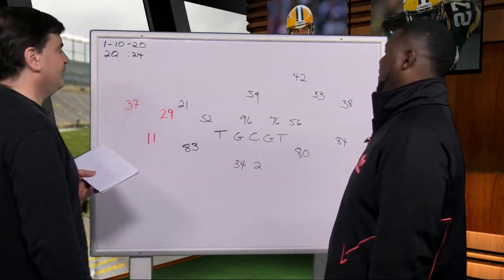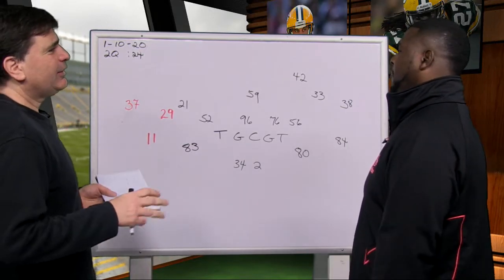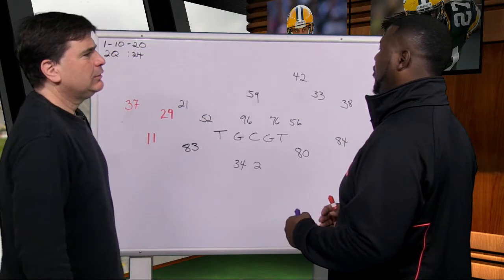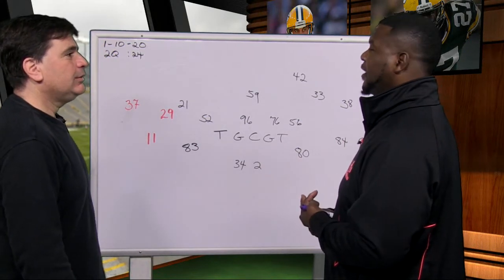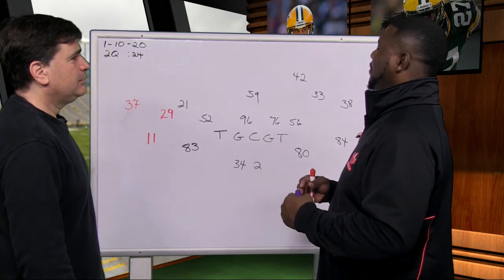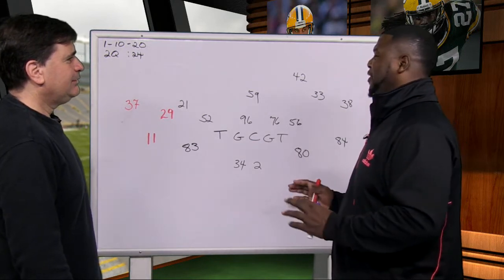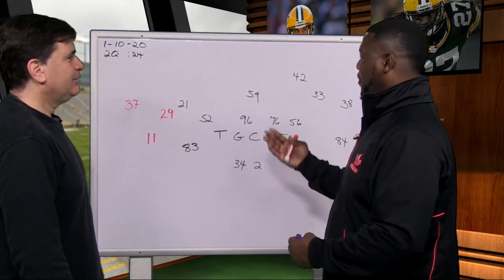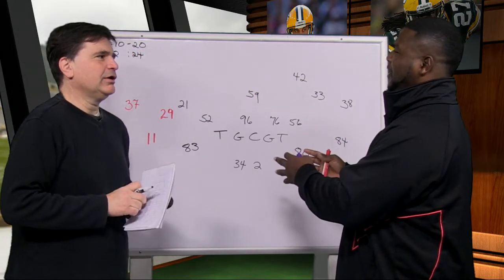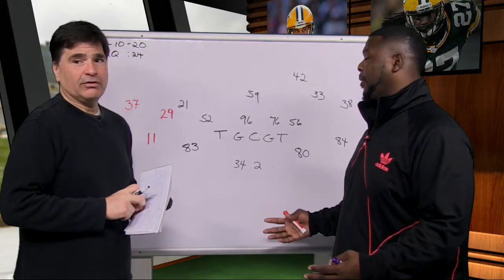Now we're looking at a play in the second quarter, 24 seconds left. They're moving into a cover two — it starts out with Clinton Dix looking like cover one. With 24 seconds at the 20-yard line, the offense is going to try to get a field goal or a touchdown. So as a defender, they've got to go through you to get both. Being deep is fine, but the problem is jumping up on the underneath route and leaving the middle wide open. It's not the coach's fault — this is definitely on the players. They've got to know the situation. This is the most basic coverage you have.